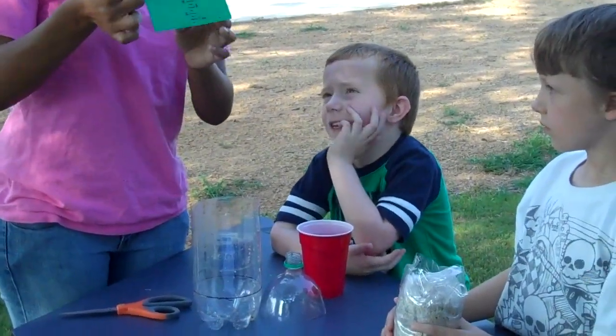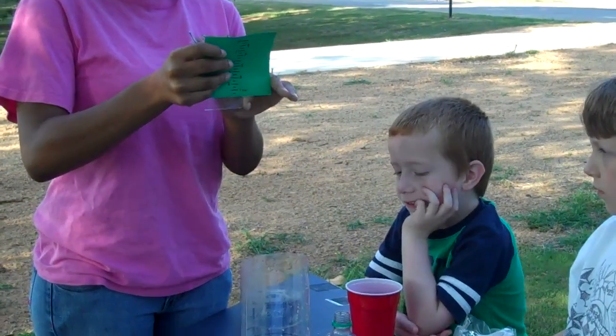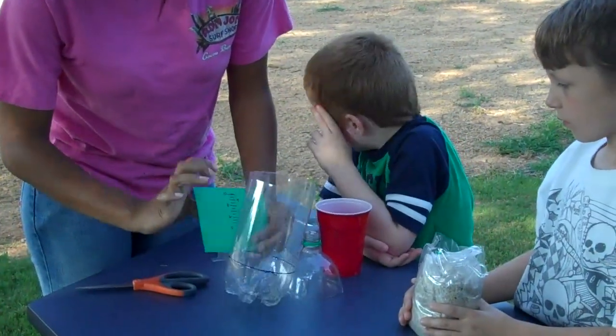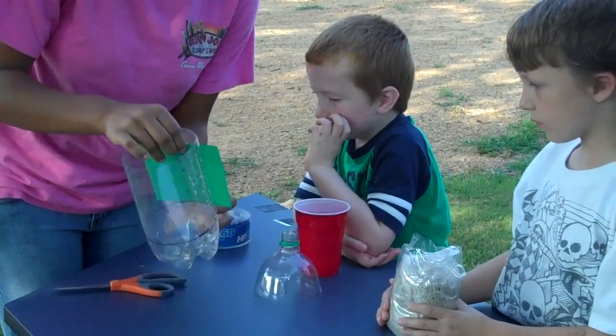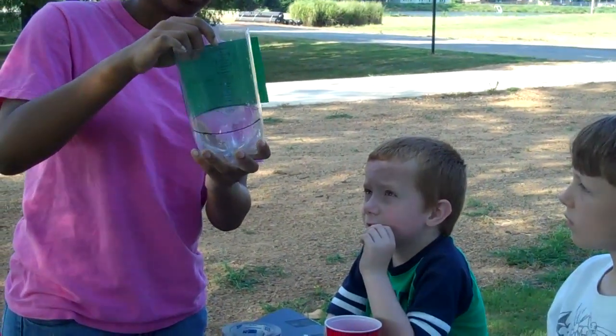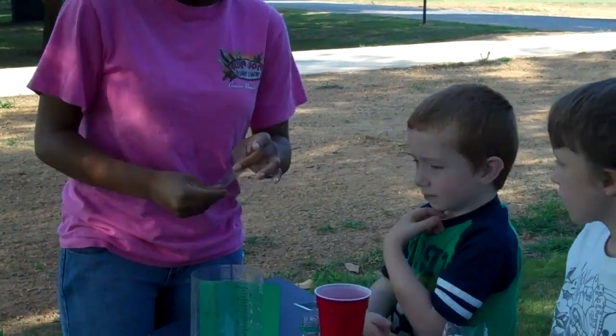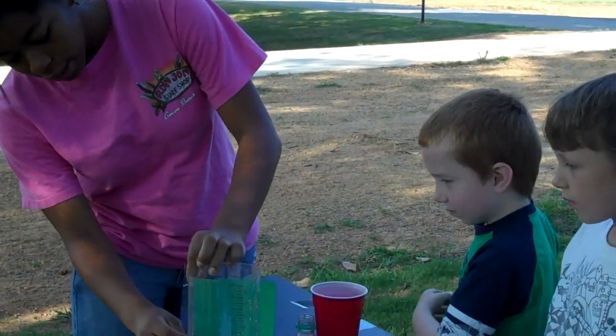I'm going to put tape at the bottom here, and then place it right here, and I'm placing it so that you can see it from the outside. I'll take another piece of tape and put it on the sides.